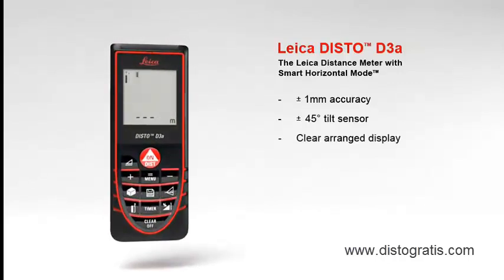The results are shown on the large two-inch clearly arranged display. At the touch of a button, the display makes supplementary information available about the measurements — examples given: indirect height, room dimensions, angle information, or room angles.